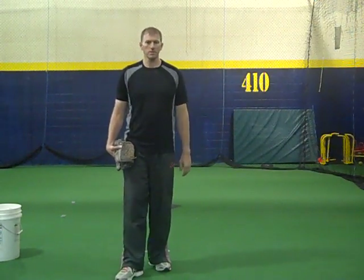LA Flippin' on YouTube has a lot of great slow motion clips of pitchers. We use them all the time here at the Pitching Academy to break down Major League pitching mechanics.